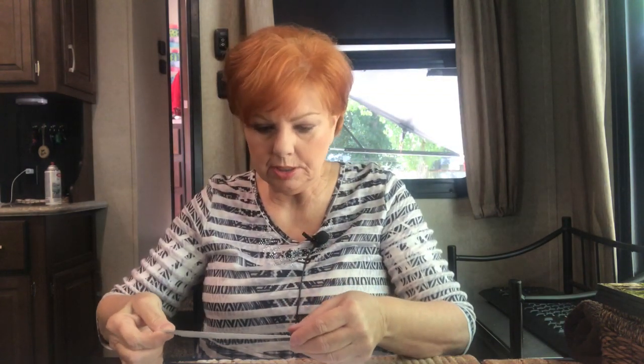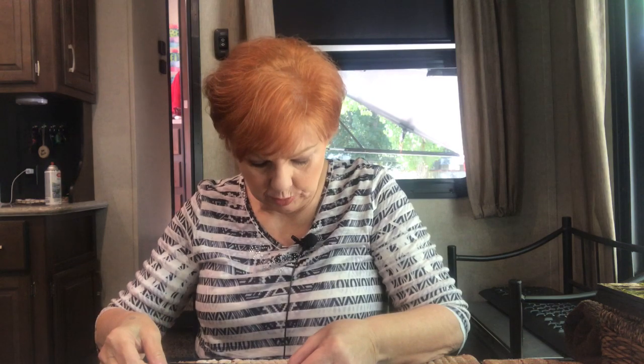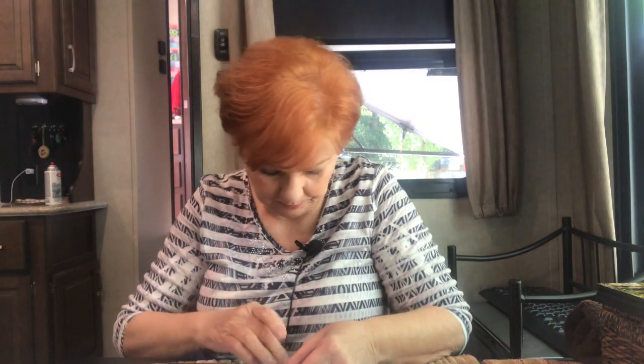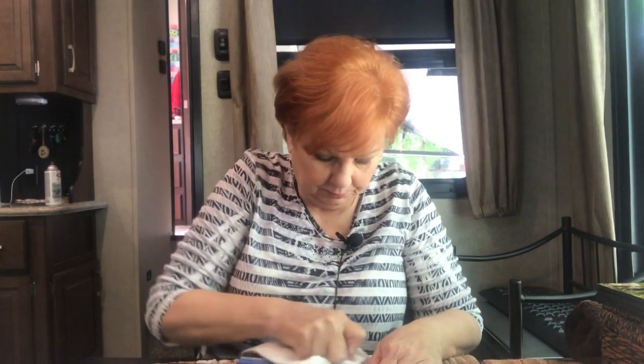Okay, I have sprayed the back side of the postcard and I'm going to put it on the foam core board. You have to do this very quickly because it dries. So you have to use a cloth to press it down. There it is.